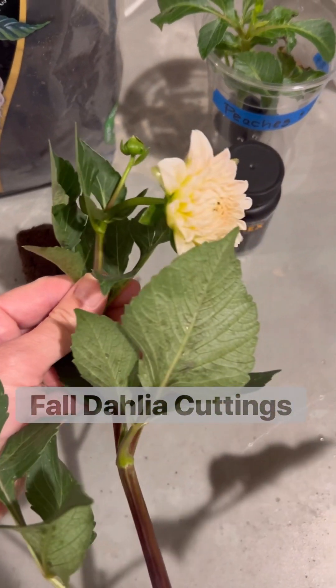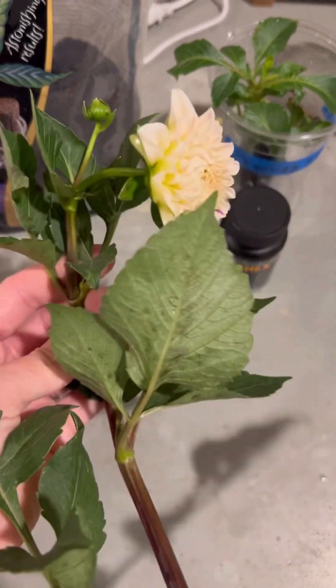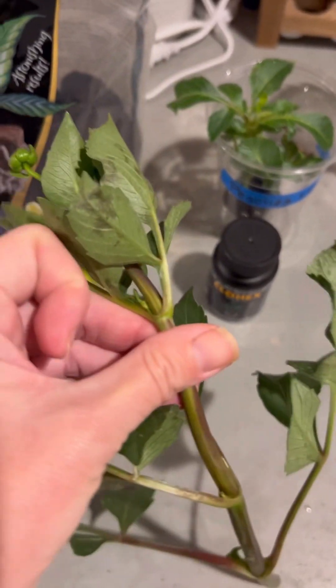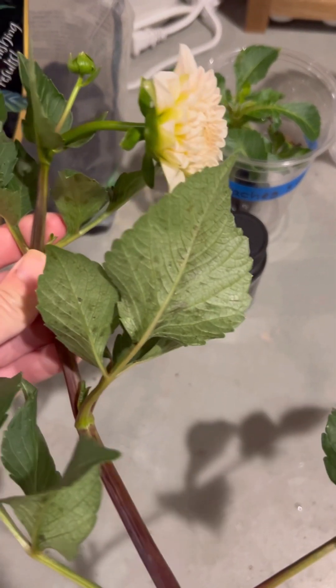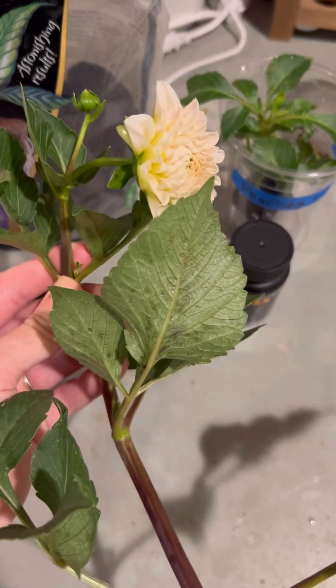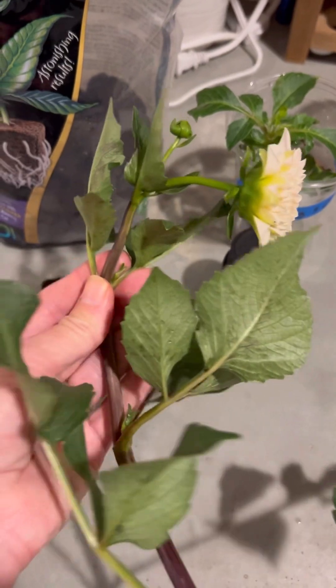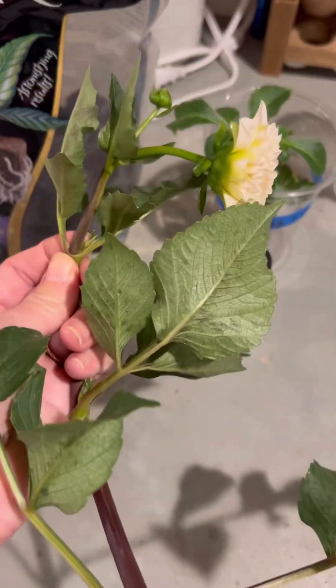Hi everyone, it's Christy from Wheels to Fields Flower Farm. I've gotten a lot of questions recently about dahlia cutting, so I thought I'd make a quick video. It's fall and we're expecting a frost soon, so I cut a couple big chunks off of the dahlias so that I could propagate and make some more of these specific types. You can also do this in the spring from a sprouted tuber.